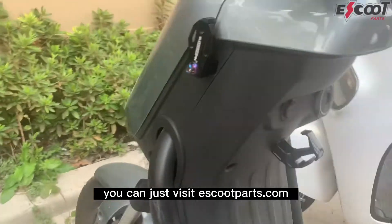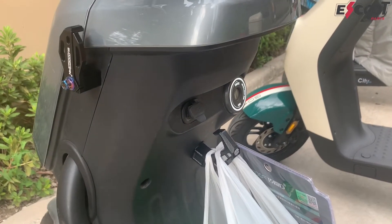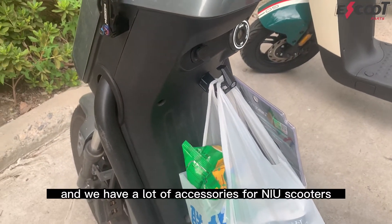If you want to buy the hook, you can visit eschoolparts.com. We ship worldwide for free and we have a lot of accessories for new and old scooters.